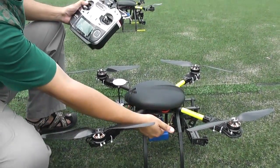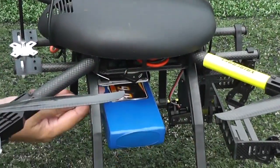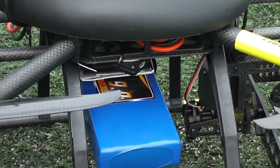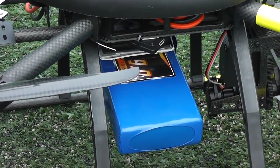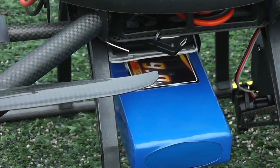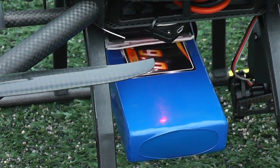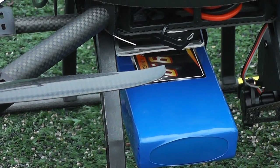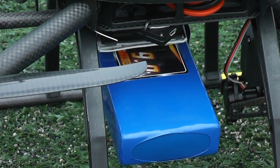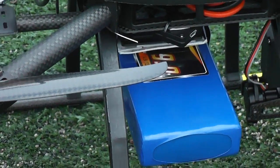Once again, make sure you have all the satellites. Right now we don't have any satellites — LED is blinking three times in red. Come on, pick up the satellites. Okay, we have all the satellites, we are good to fly.